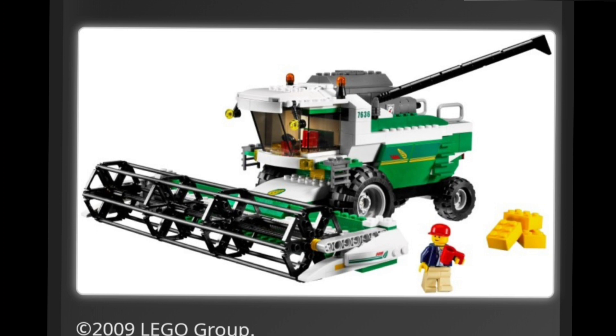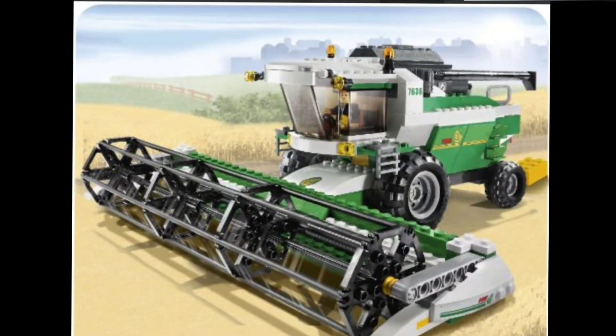Now the original 7636 is green and probably represents a Class or a John Deere Combined Harvester. I decided to remake it but in the most popular colour I have in my collection, which is red.